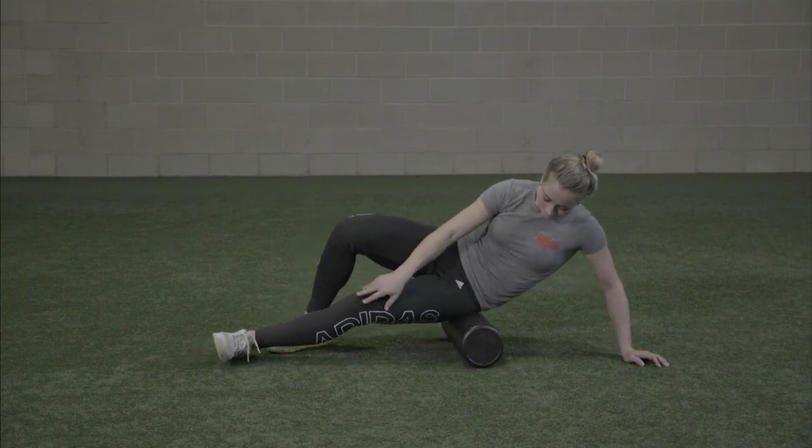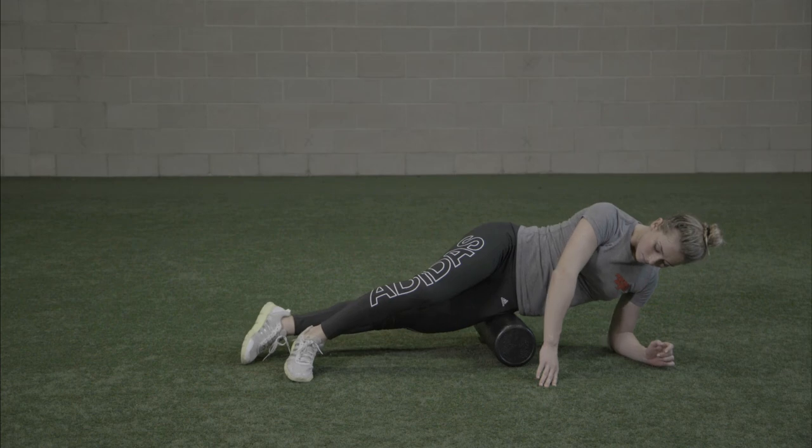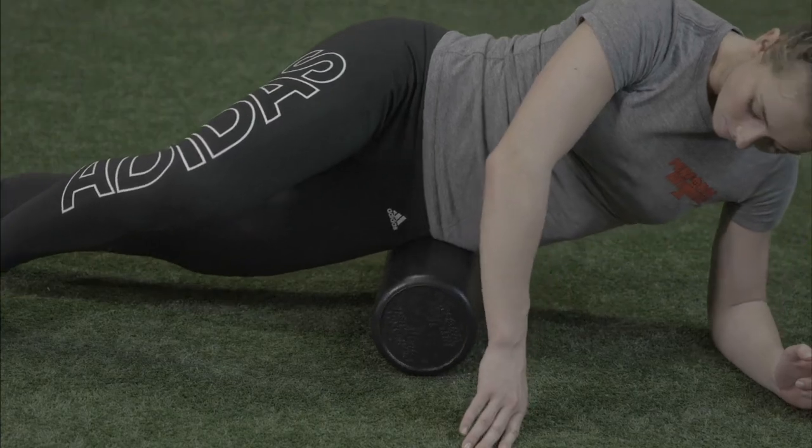After working the TFL, turn 90 degrees to a side position and work from the hip joint to the iliac crest to address the gluteus medius.